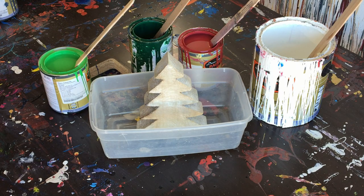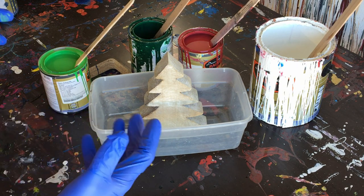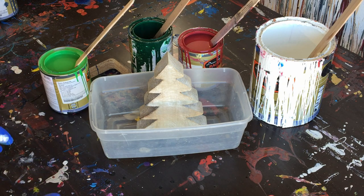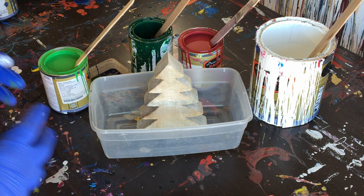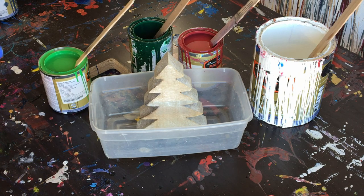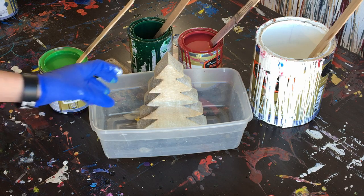Hey everyone, Cody here, and today I thought we'd do something a little different, a little fun, festive. Today I will be doing kind of a poured Christmas tree, a poured abstract painting type Christmas tree. I just thought it would be kind of cool to do something fun, a little different.